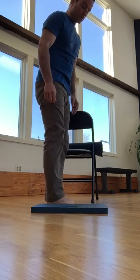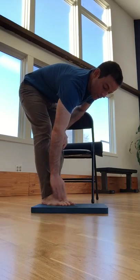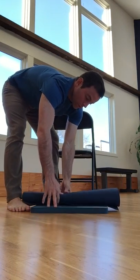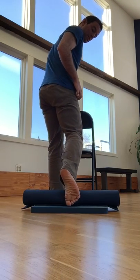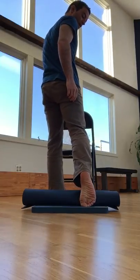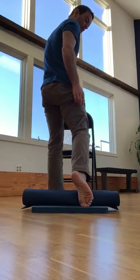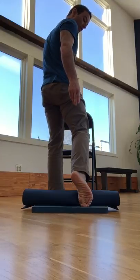Oftentimes when you begin this drill, it's really common to feel tension or discomfort on the big toe, or even across the other toes. If you encounter that, it's really important that you find another prop, such as a rolled up yoga mat or a pillow, and place that on the floor to fill the space in front of your foot. When you place your foot back on the prop, you'll have more leverage, and the prop will actually take tension off of the big toe and the other four toes.